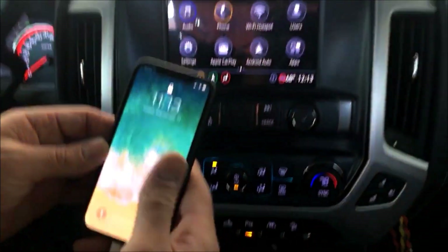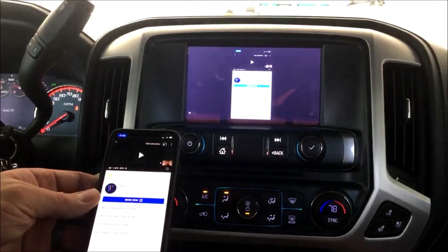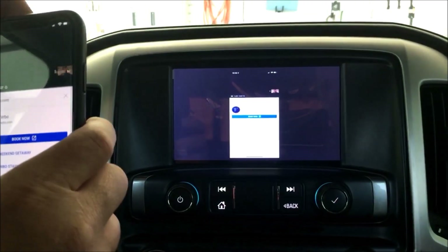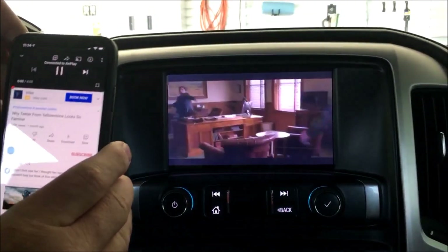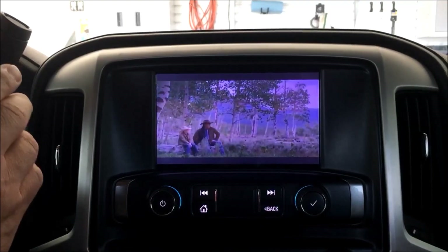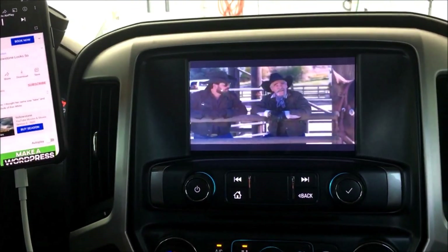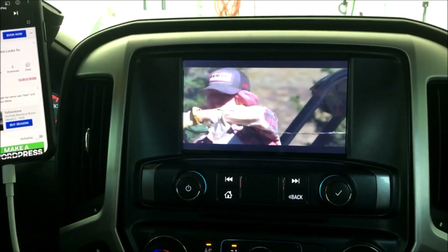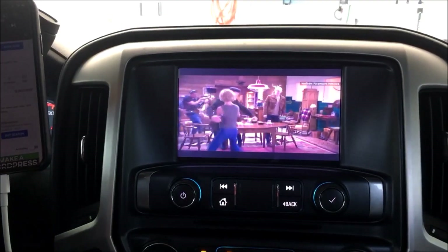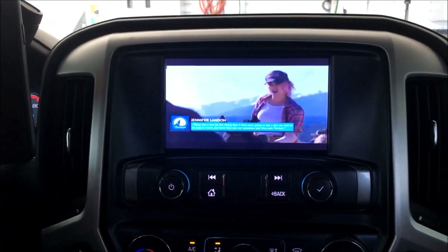I'll plug my phone in — and I've now got video going on the screen as well. For you guys that wanted some video functionality, this will work on 2019 and 2020 trucks. This will also work on some of the newer Cadillacs, some of the newer Traverses, Acadias, etc., Colorado, Canyon. Give us a call — not just specifically for the Silverado and Sierras. This should also work on the 2021 SUVs that just came out.